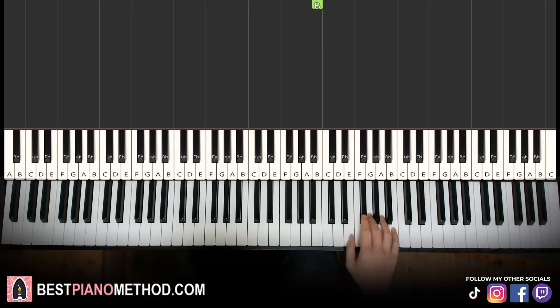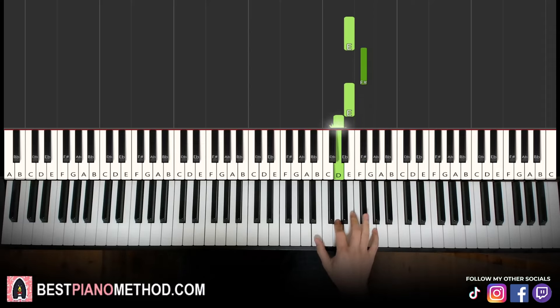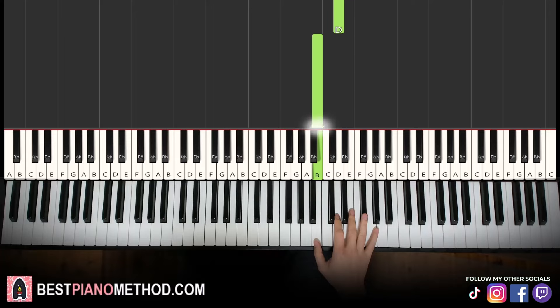All right, let's learn it once again. So it goes E, F sharp up to B, A, G, F sharp, and then E, F sharp, E, D, B. That's it for the right hand.